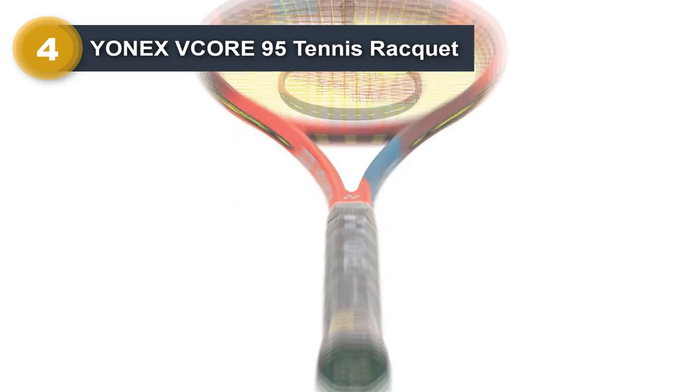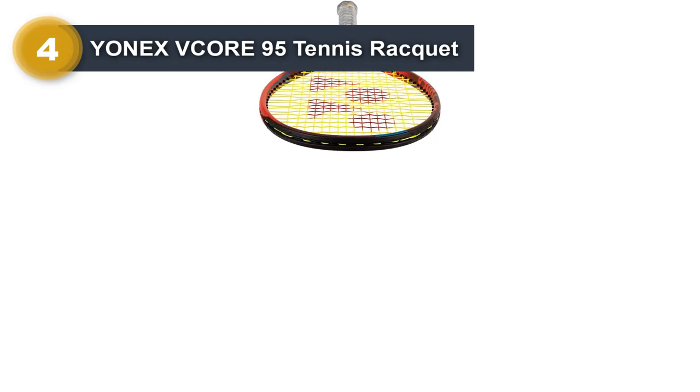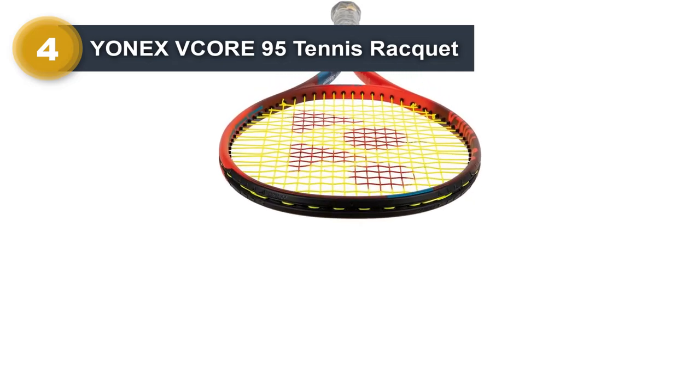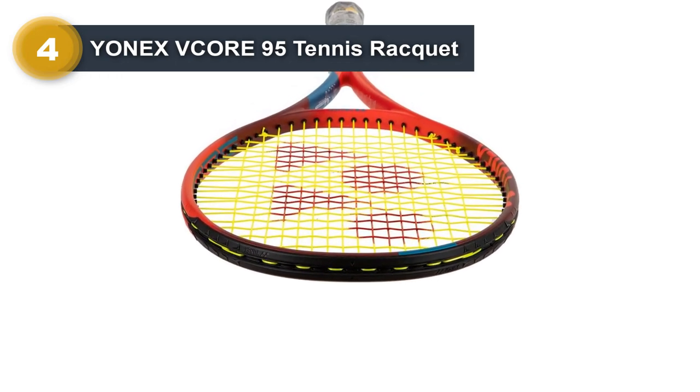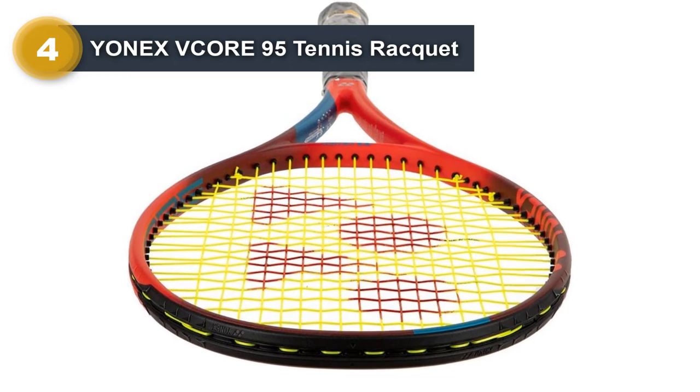When strung, it has a hefty weight of 11.5 ounces, which makes the racket feel incredibly solid and stable. The powerful beam is slightly thicker than the standard, which helps the frame to really move through the air, generating crazy speed and a good rhythm.